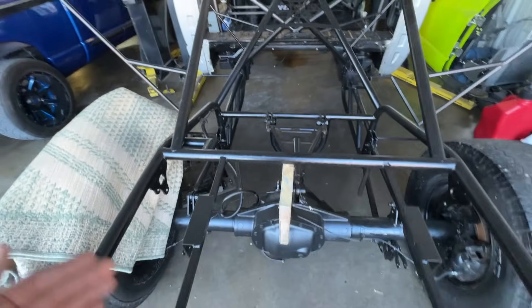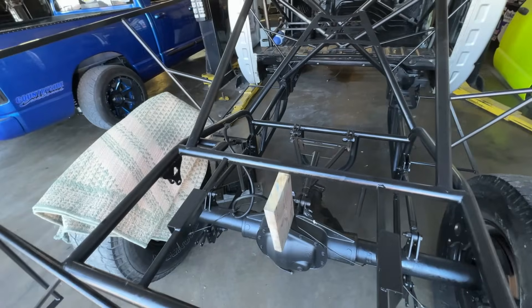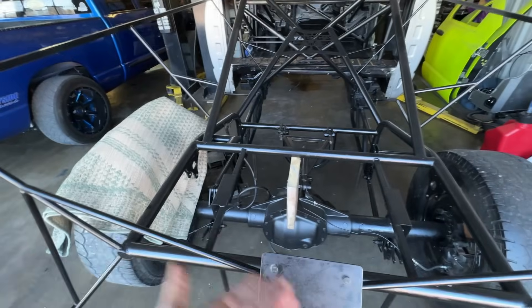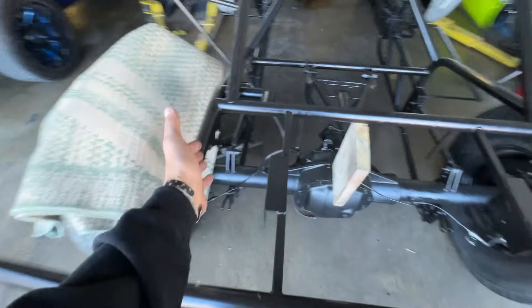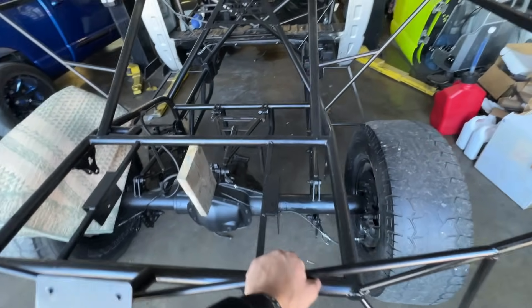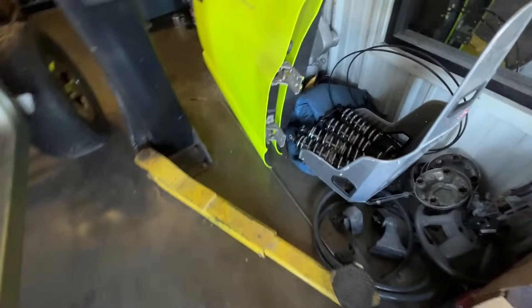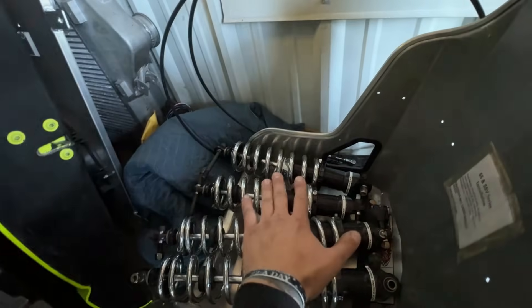I'm not a chassis expert — these are just things I've been told. This is obviously the platinum package. The panhard bar is good enough for most trucks. You can see a lot of stuff here: we've got a parachute mount, the fuel cell sitting up here, and two lift pump mounts. Originally this truck had FASS on it; it will have Air Dogs once we put it back together. We have coilovers in the rear — leaf springs are gone.